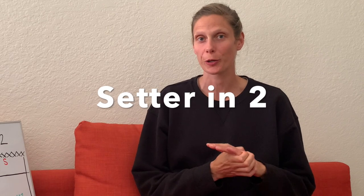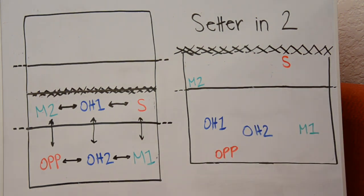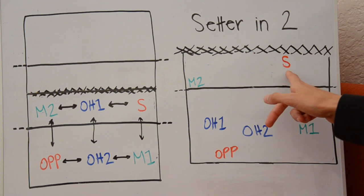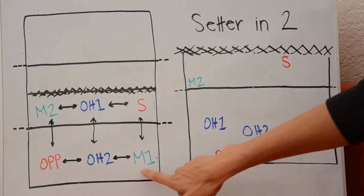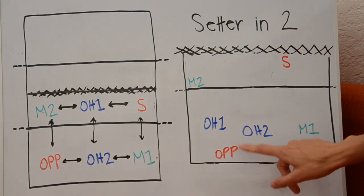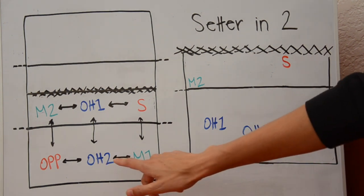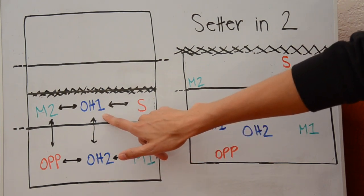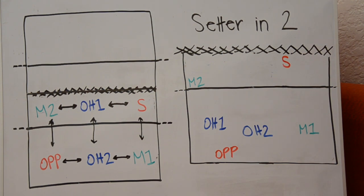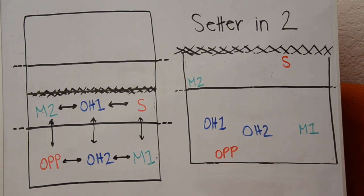For setter in position two, this is a great one because the setter can just stay right in their setting position and doesn't have to move. The opposite, outside hitter two, and the middle are the back row players and have been arranged maintaining their adjacent relationships. The tricky part is that outside hitter two needs to be behind outside hitter one, so when we bring outside hitter one to serve receive, we just need to make sure outside hitter two remains a little bit behind outside hitter one.